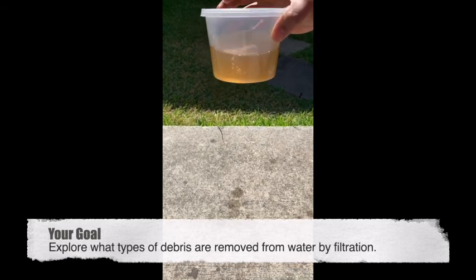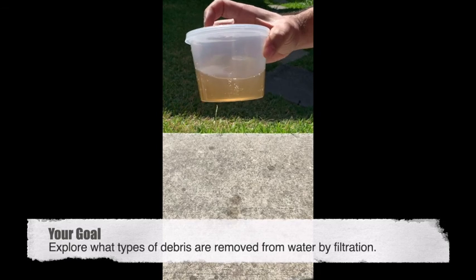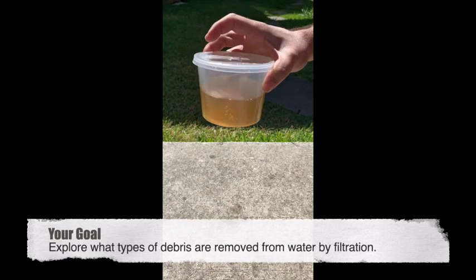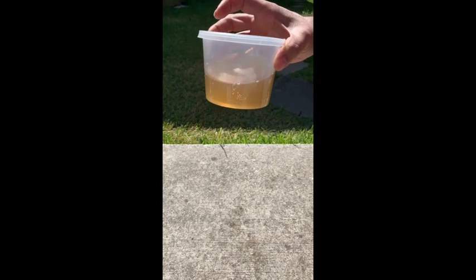We've got a little bit of discoloration in there, but that's fine — at least we've got all the debris trapped. Like I said before, if you're really desperate and really wanted to drink this, don't — at least not for now. But anyway, thanks for watching, hope you have fun doing your experiment.